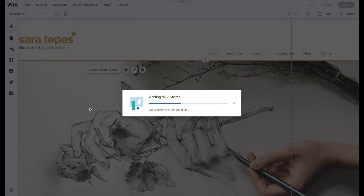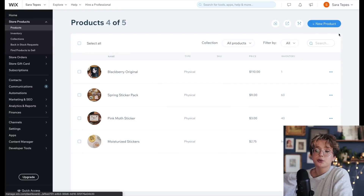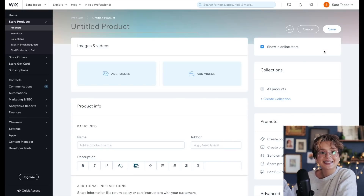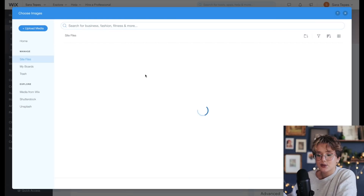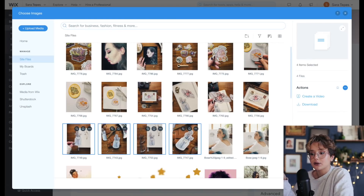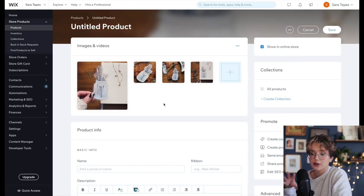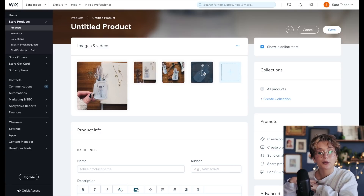I want to show you how I'm going to create the listings on this very new page. We're going to create a new product — it's going to be a physical product, but you can actually also sell digital products like brushes in Wix. The very first thing I'm going to do is add the photos I took. They're already in my uploaded media, so I'll pick them and put them into my actual editor. I'll move everything around to make sure I have my cover photo and all images in the order I want.